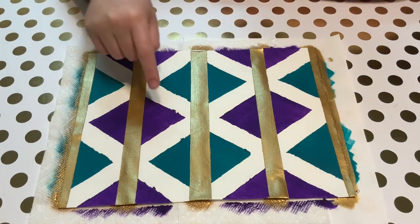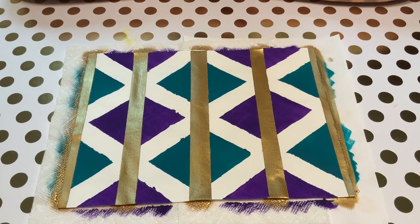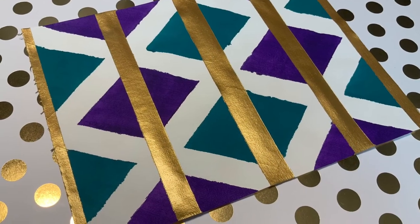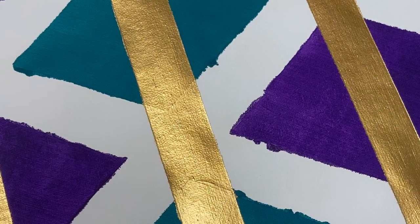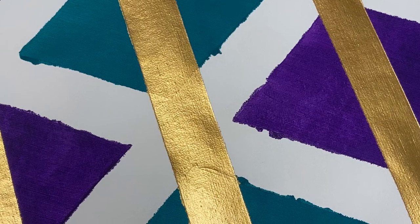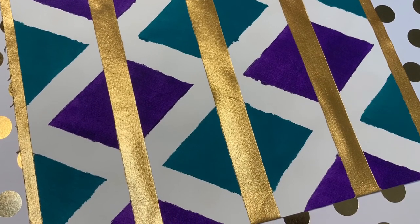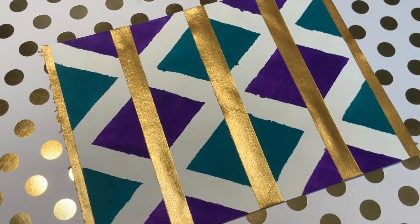I could go back in to correct for my seepage issues, but I'm choosing not to because I kind of like them, and my diamonds aren't perfectly symmetrical anyway so I'm completely okay with leaving my seepage problems. Thank you for watching my video, have a great day and I'll see you next week, bye!